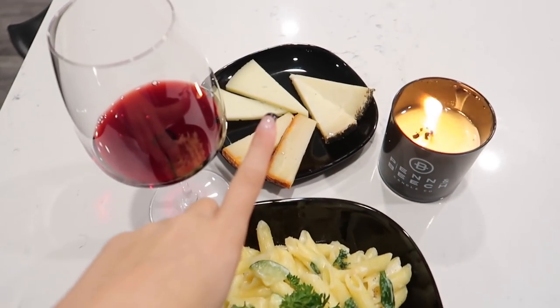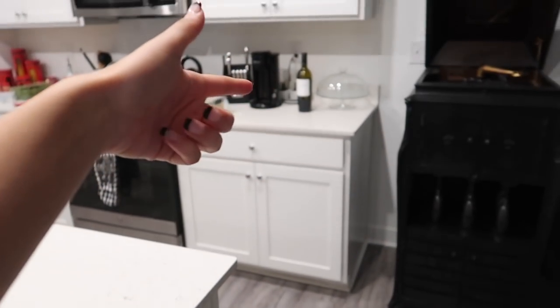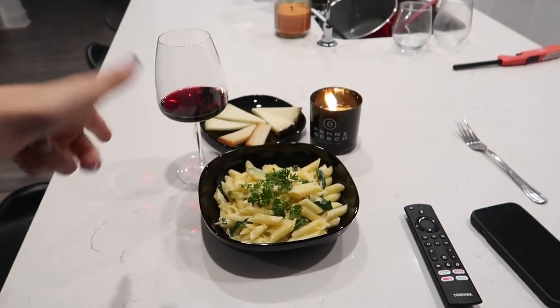I just made dinner and filmed a few little clips on my phone — I might make it into a little TikTok moment. Tonight is a treat-yourself kind of night: I made some pasta, I have a variety of cheeses we brought back from Spain, and some wine my dad left here that he'd opened, so I'm going to finish it.